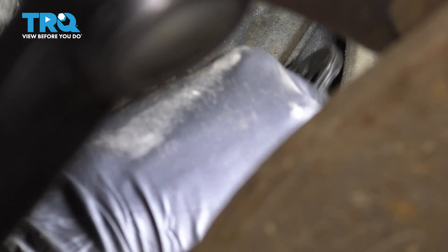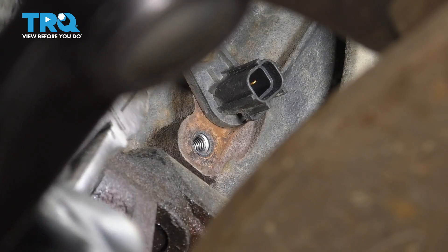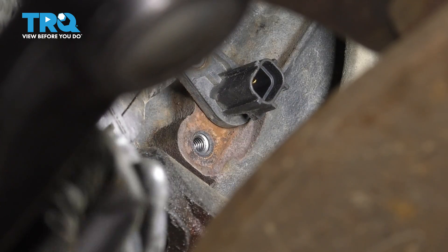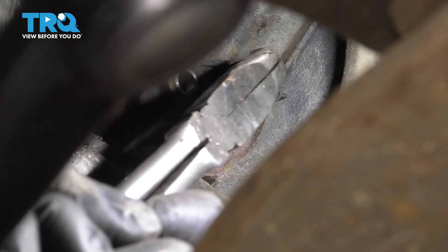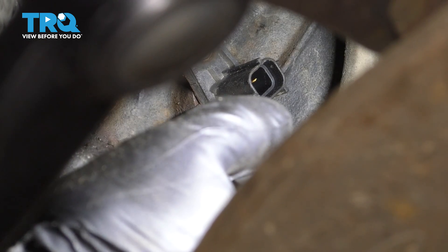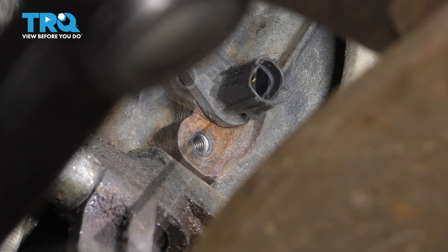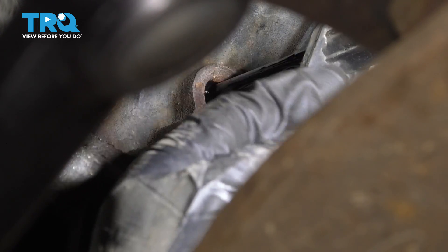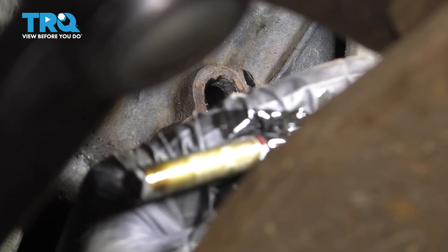I'm going to try some pliers — maybe I can get a better grip on it. There we go. Now you can pull it straight out. It's a fairly long unit, and there it is.